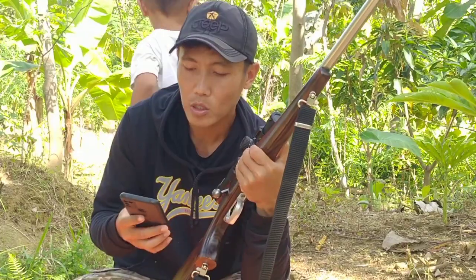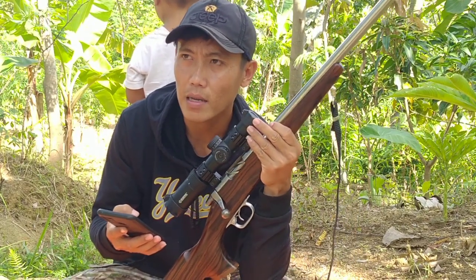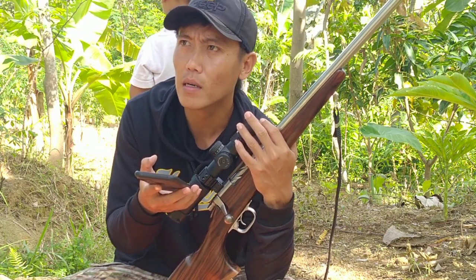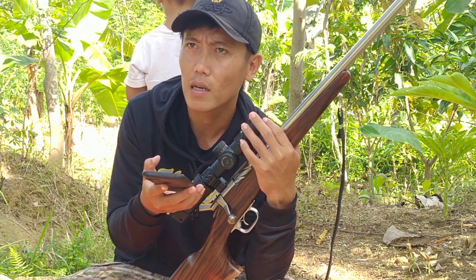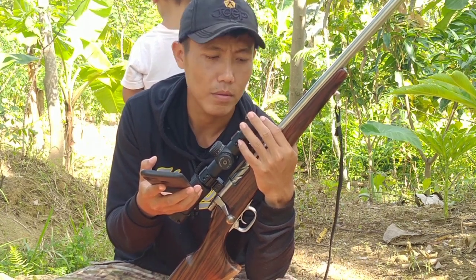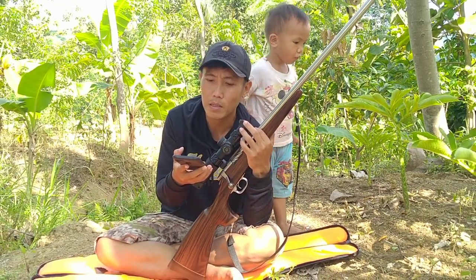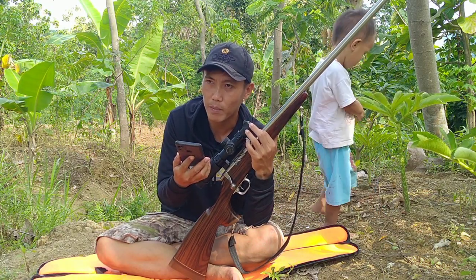Yang pertama kita bahas soal harga, karena banyak yang di kolom komentar tanya harga. Saya tidak bisa publikasikan harganya, karena kalau saya pasang harga, request orang beda-beda. Selera orang beda-beda, ada yang minta aksesori ini-itu, nanti kalau harga sudah dipasang di YouTube orangnya mau request yang lain, kok beda harganya. Jadi kalau untuk masalah harga langsung saja japri.